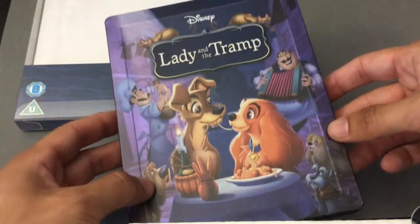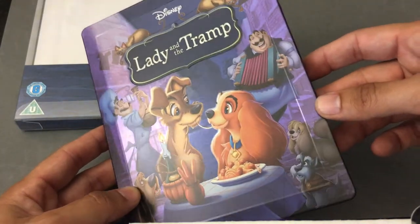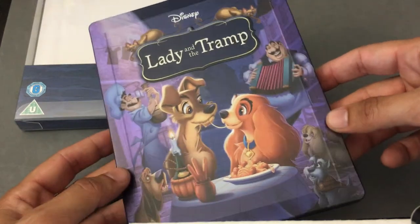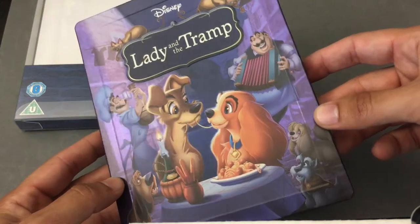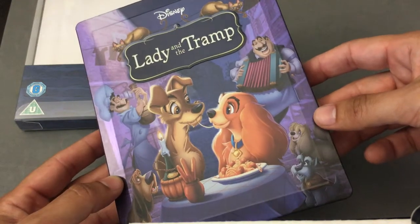Nowhere else is there embossing with the characters, but the title is embossed, along with the framing device that Disney usually uses. The coloration is just beautiful. Some Disney Steelbooks are high gloss, some are matte, some have touches of metallic highlights in them. This is one of those that has the metallic highlights that just makes the Steelbook really pop.